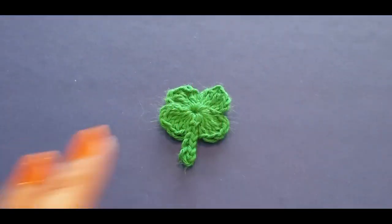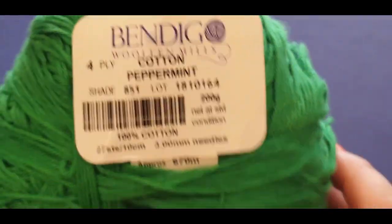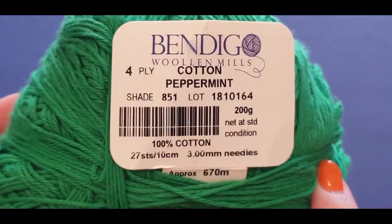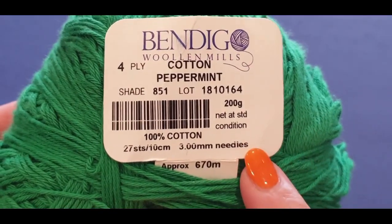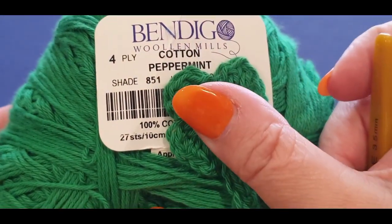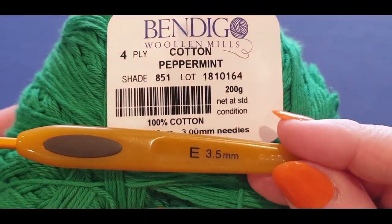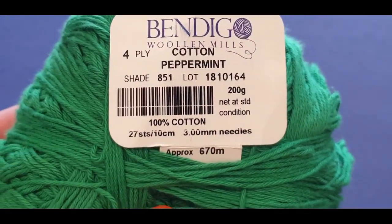What you will need for your shamrock is some cotton. This is a four-ply cotton, it does call for a three millimeter hook. A four-ply is like a number two overseas — it's really quite thin. You need that to make the right size for your fridge magnet, otherwise it'll be far too big. Look how small it is — there's my thumb. It's gorgeous, isn't it? It does call for a three millimeter hook, but I'm going to be using a 3.5 because I crochet extremely tightly.